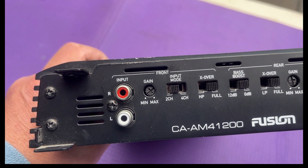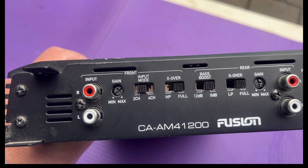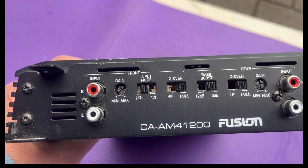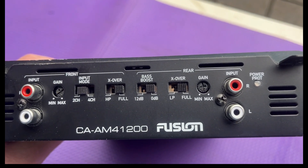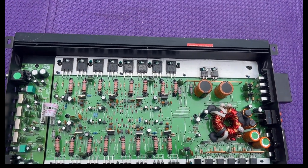This one also has an input mode allowing you to either run it as a two channel or a four channel, which means you should be able to bridge — run this as a two channel amp but get extra power by bridging the two speakers. And of course you've then got a power and protect LED. I'm not sure what year this is from, but it's probably 15 or more years old.